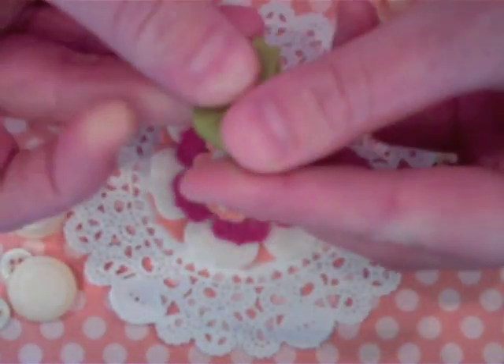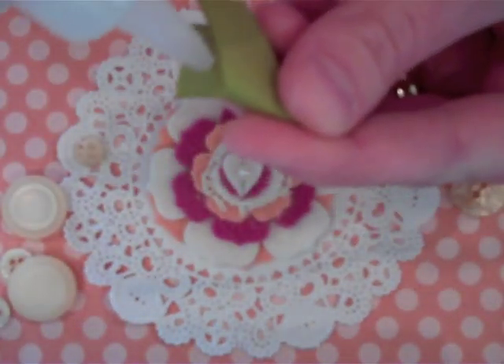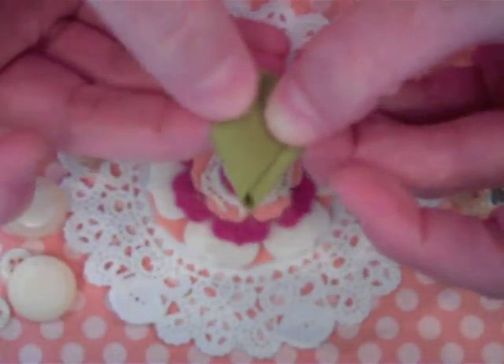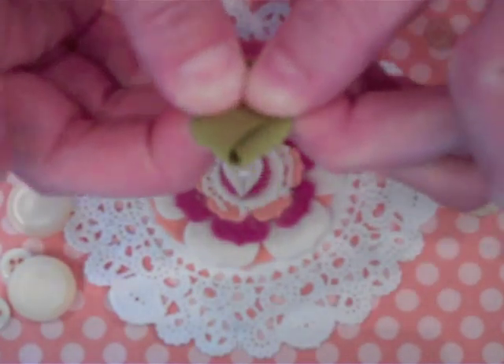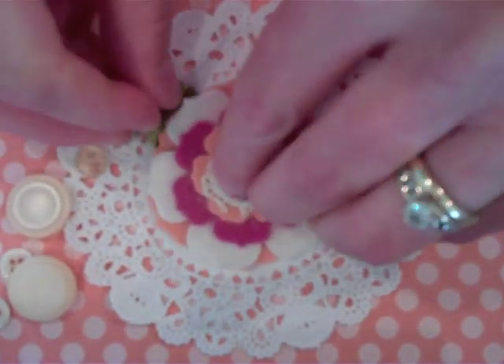Just arch that little strip of ribbon, match up your ends, and apply a little glue, and press down for a minute. If you want to trim the bottoms — the ends of these leaves — that's fine, but they're going to be tucked behind a flower and you'll never see them, so save yourself a step.